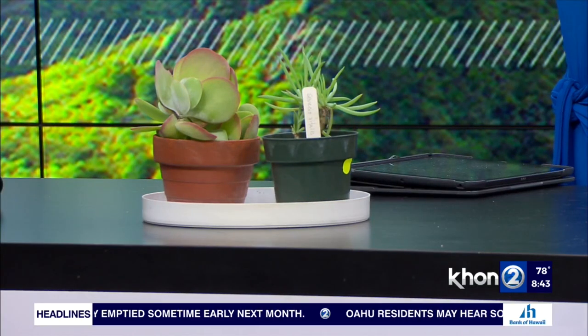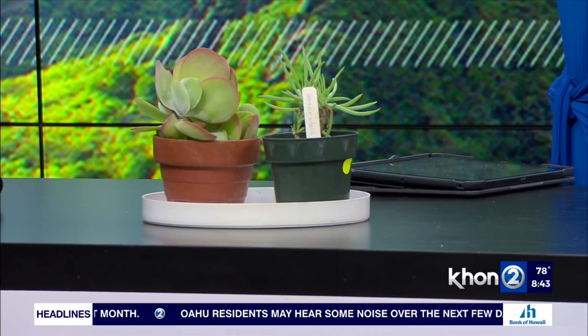We have some interesting combination of items here, but they're all relatable. We've got these cute little xeriscape plants right here. These are plants that we recommend when it comes to gardening — if people want to redo their landscape, go with xeriscape plants because it saves water, number one. And the other thing is less maintenance.